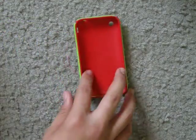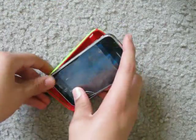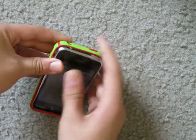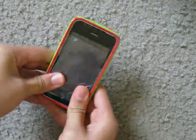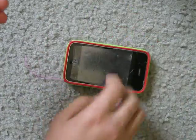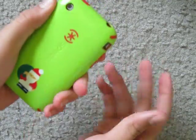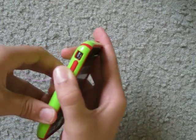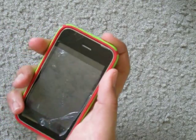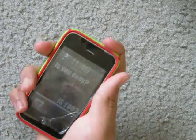So here it is right here, let me just drop it in. And it is very secured — I'm not afraid to drop it at all. The buttons are very easy to access; you just barely press on the top and it'll open. It's awesome.